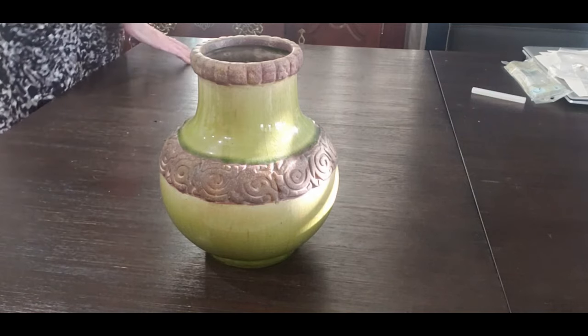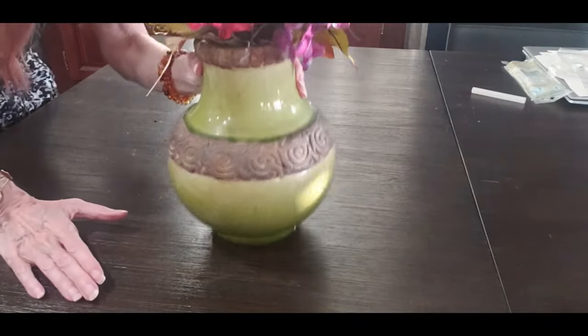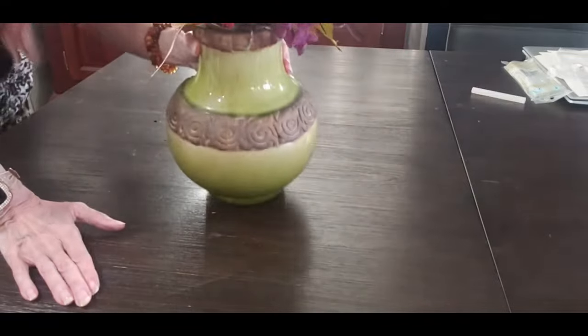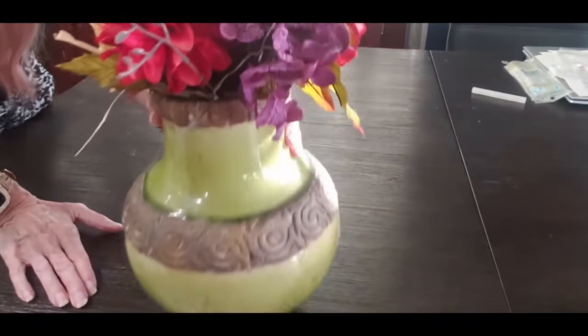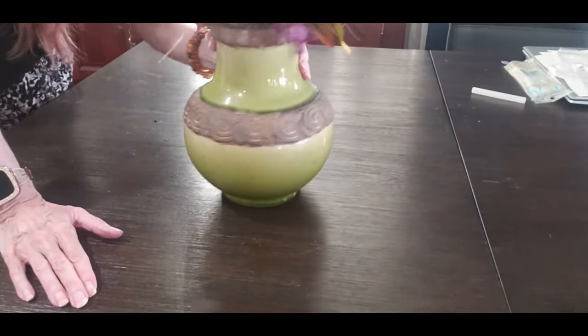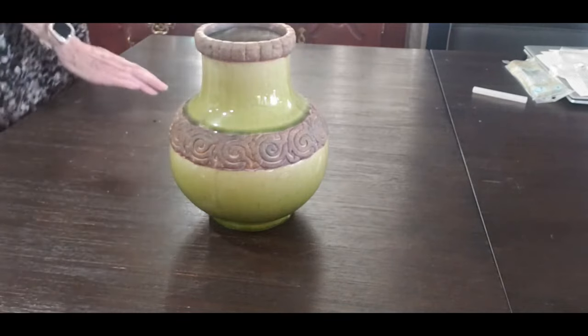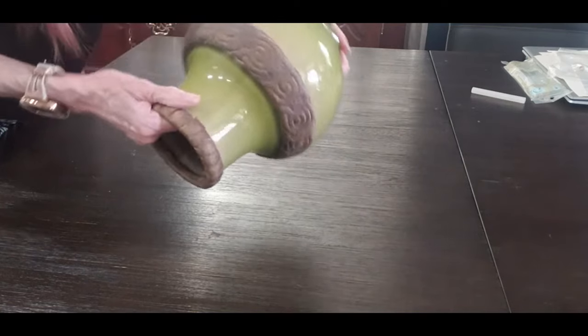I've got some flowers here, and it will really change the whole look — is this not gorgeous? It will just change the whole thing, and I will show you some photographs at the end where I'll show you some of the flowers I put in it. Alright, so that's the gorgeous one that I love. It's absolutely gorgeous.